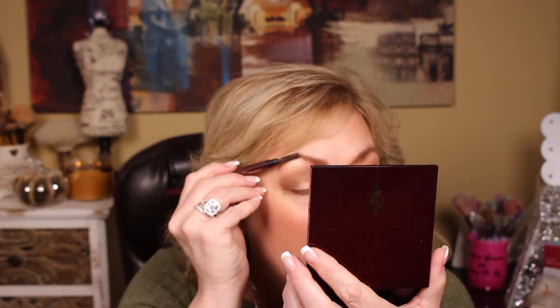I mean, obviously if you're drawing your brows on like I have to, it's not natural. But it's all a natural look — whatever.